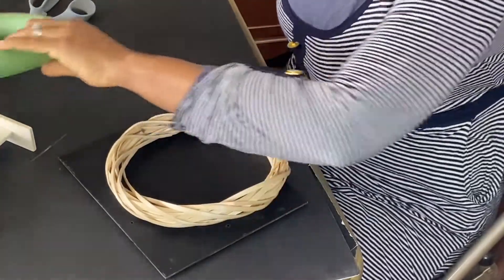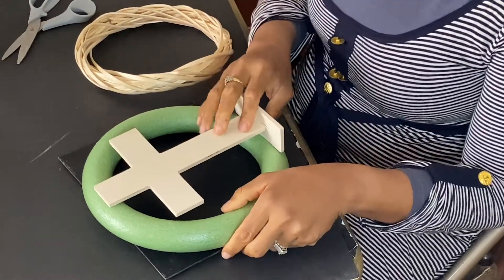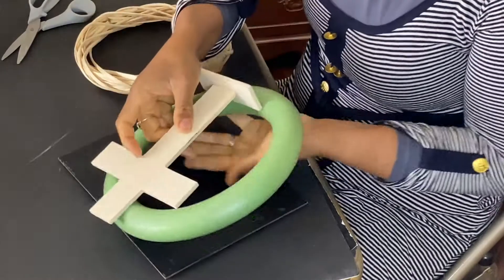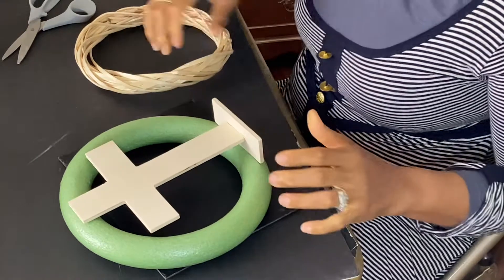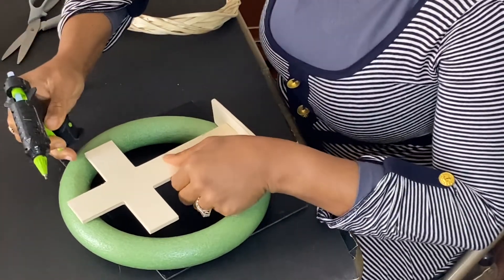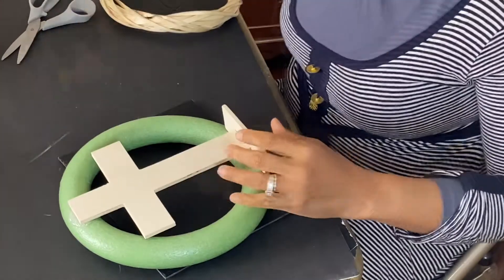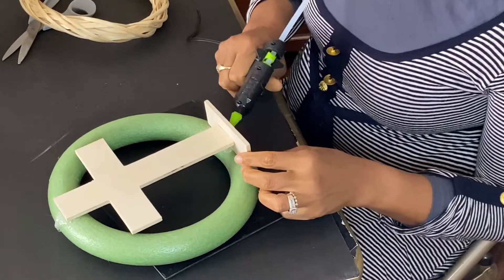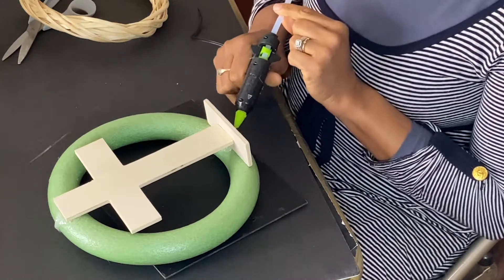How many of us can do that for anybody today? I don't even know how many mothers can die for their kids, let alone die for strangers. It's going to be an easy DIY. I'm going to attach this crucifix to the foam board using my glue gun, centralize it, and attach it.